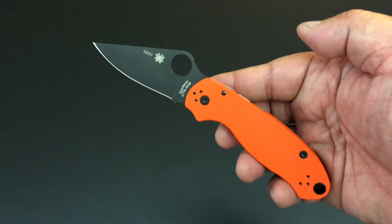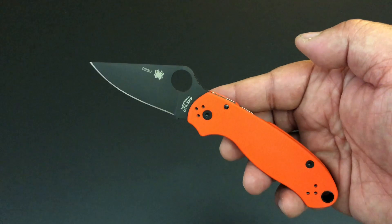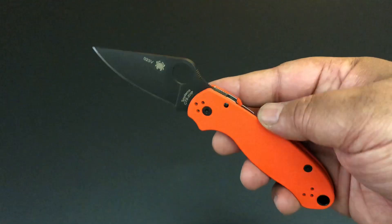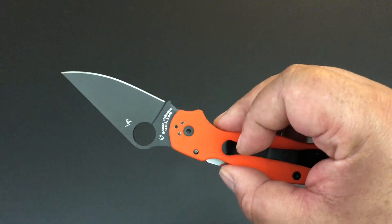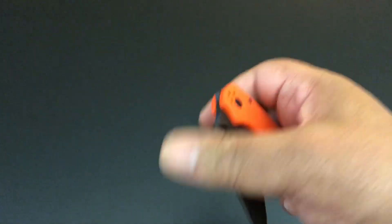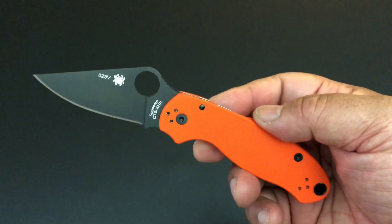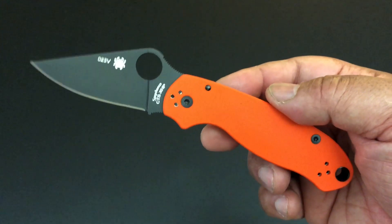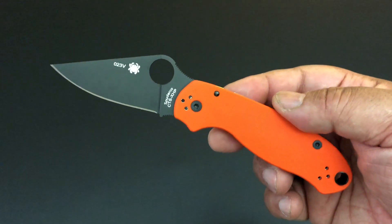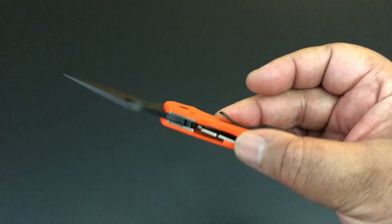There are two things I get from Spyderco and you have a choice — you could get one or both. I've chosen to get both: the new Spyderco knives they release out of their shop, and the distributor exclusives. I've chosen the distributor exclusives because sometimes these things are hard to get.